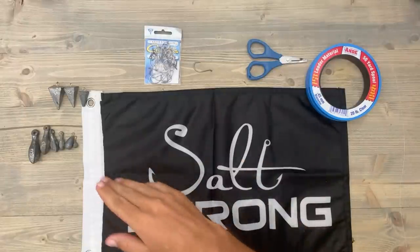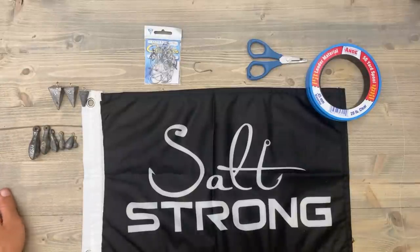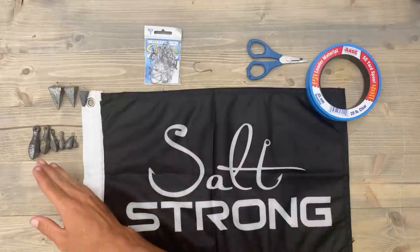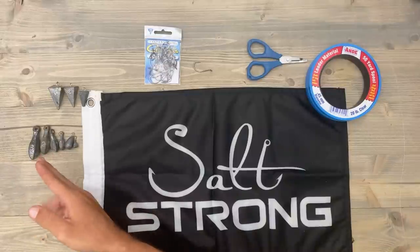You're also going to need weights. You can use pyramid weights or teardrop weights with this rig. I normally prefer to use the teardrop weights — the main reason is there's nothing that you can get hung on, so if those weights go into structure you're likely just going to be able to pull them right back out.